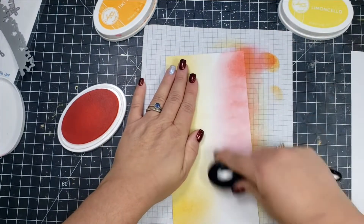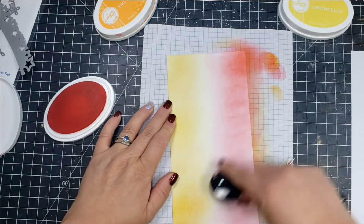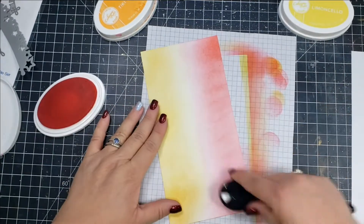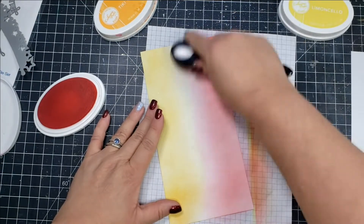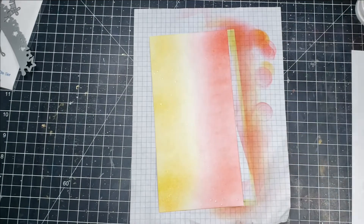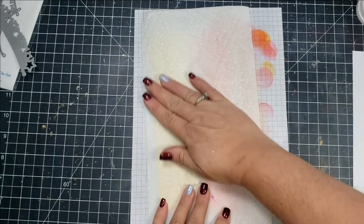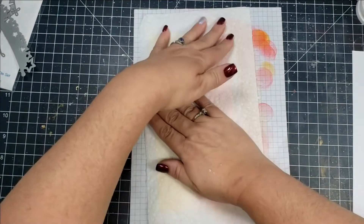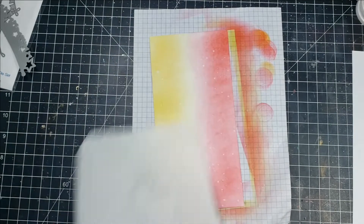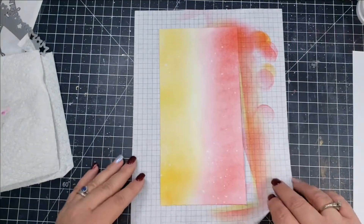I wasn't exactly sure how I was going to use the bunting dies on my card, so I went ahead and did a fairly big panel to make sure I could get several die cuts out of one panel without having to make an additional panel. Once my ink is on the panel I went ahead and spritzed it with my water bottle, and then I'm taking a paper towel to go over the top to pick up the ink, which will leave these really pretty little water splotches.